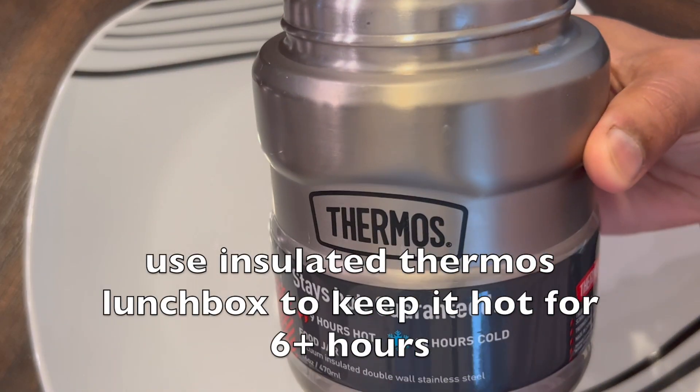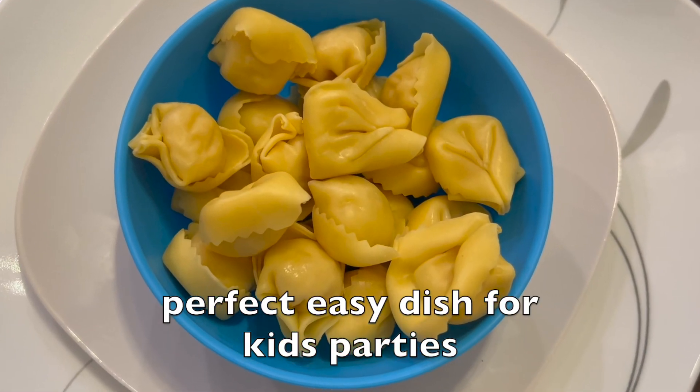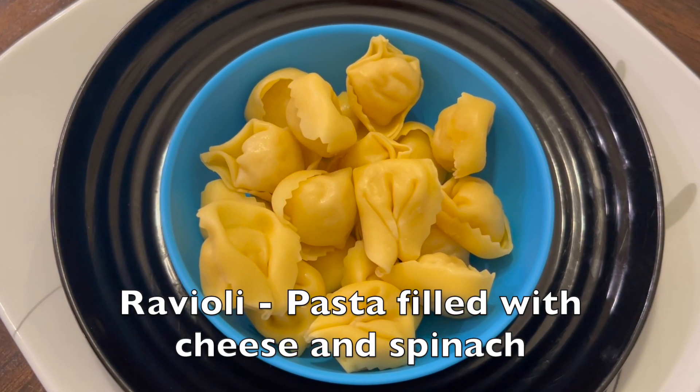Use an insulated thermos lunchbox to keep it hot for 6 plus hours. It's a perfect easy dish for kids' parties too. Let's get started — this is ravioli pasta filled with cheese and spinach.